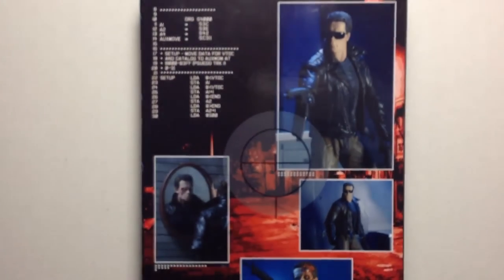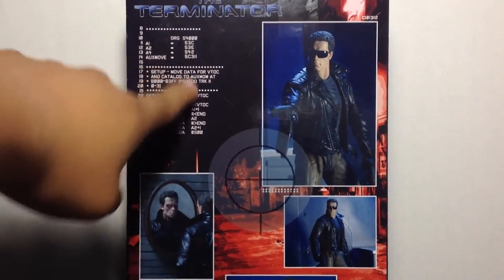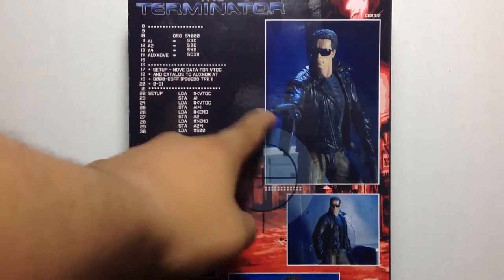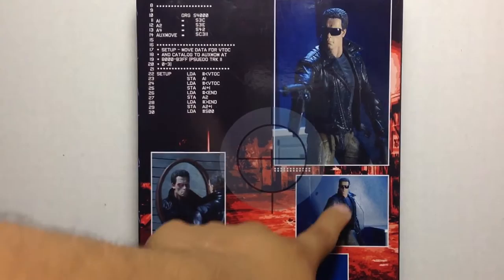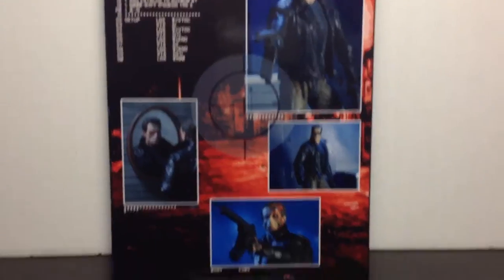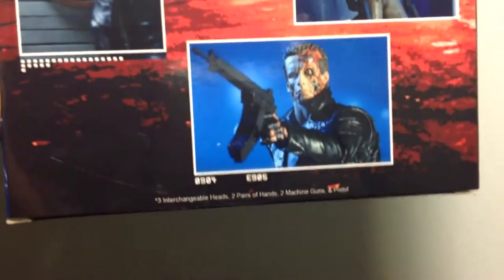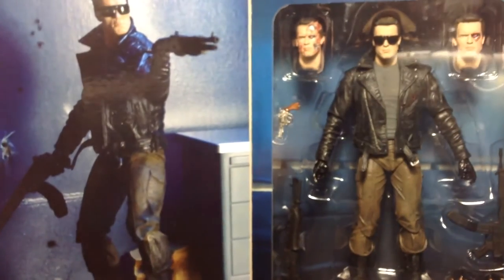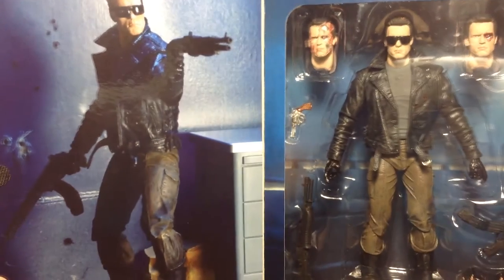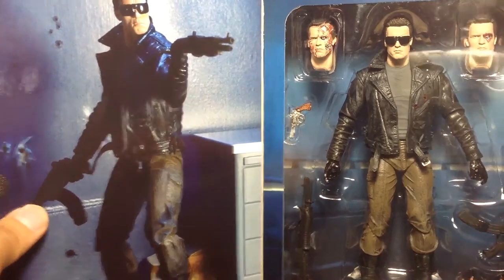Over here on the back we've got cool little poses of Arnold, some scanning mechanism stuff showing the Terminator's point of view. Here he's taking out the eye, here he is in the standard position, and here he is with that extra battle damage. Let me do a close-up — he does come with alternate parts. Opening up here in the window box, you can see the art Arnold pose right there — that's the actual action figure pose. Comes with a nice little Velcro opening.